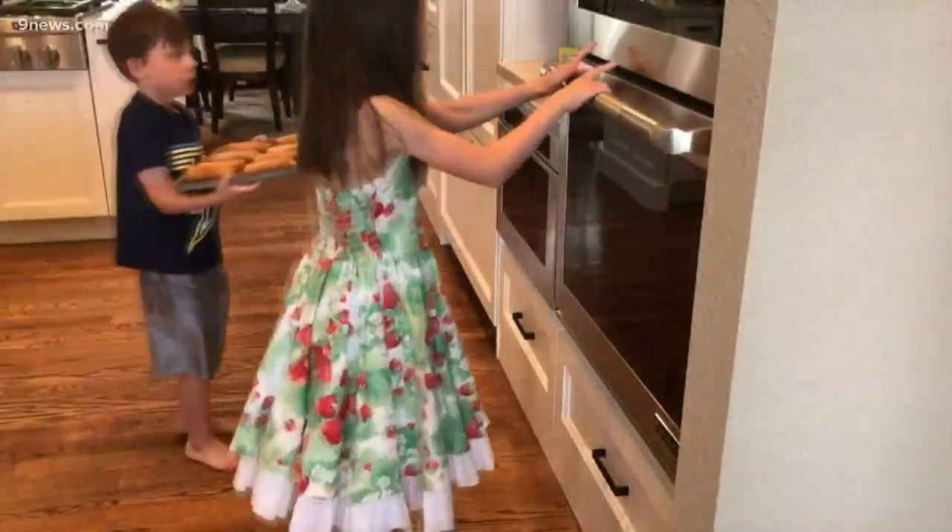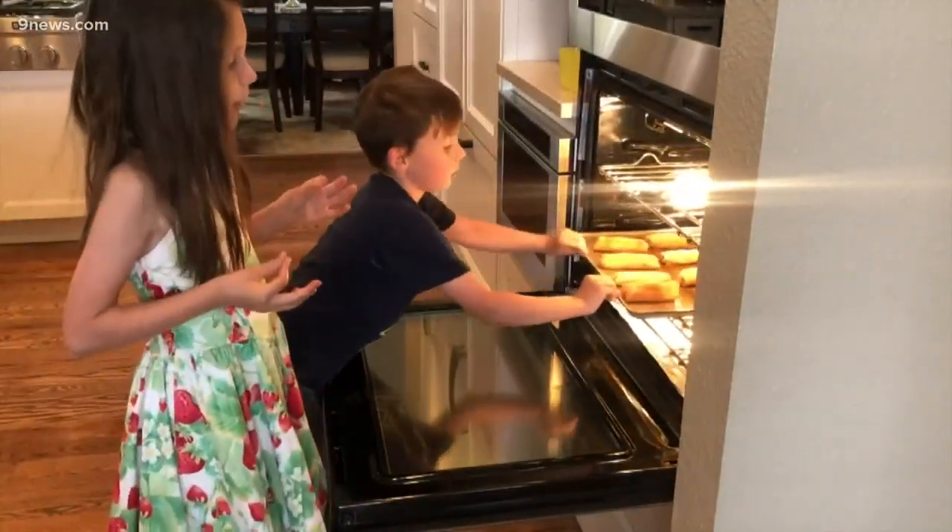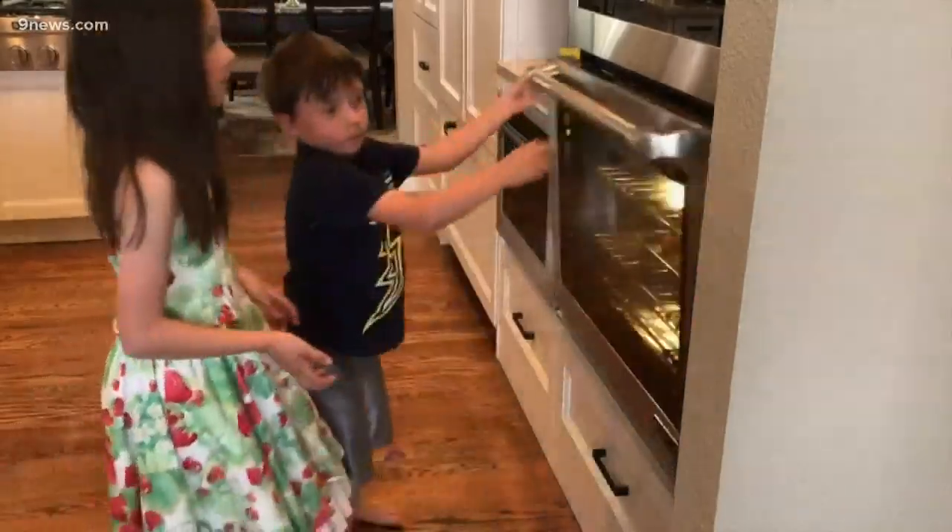My kids were able to do most of these things themselves, and now I know they're ready to cook for Mother's Day. Becky Ditchfield, 9 News.